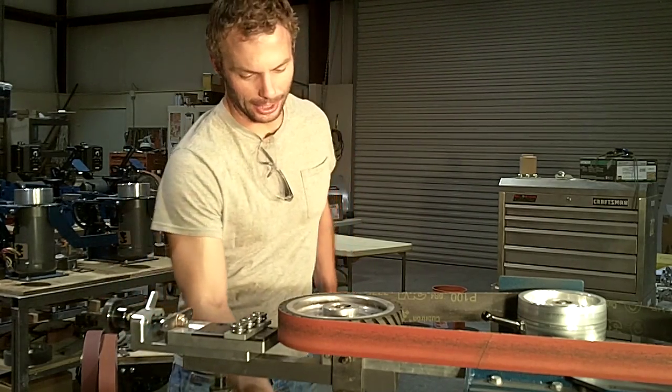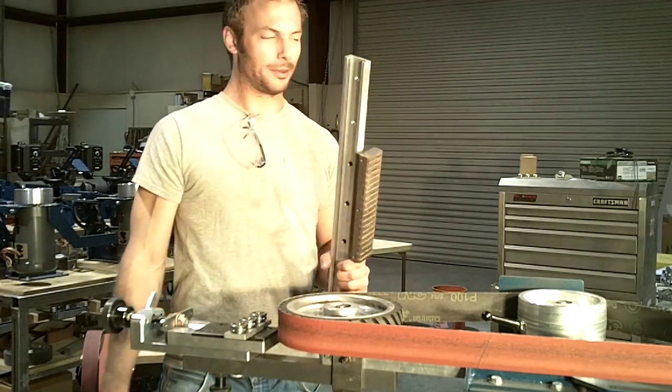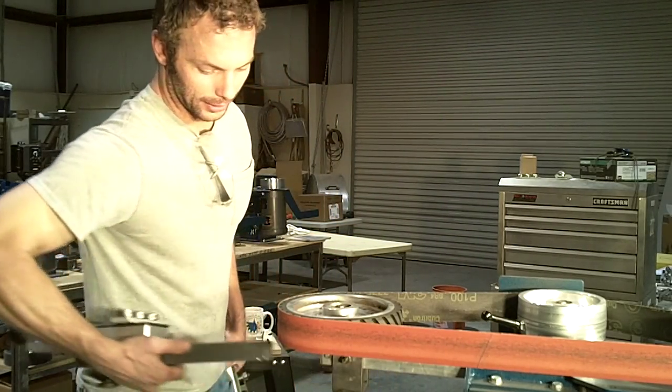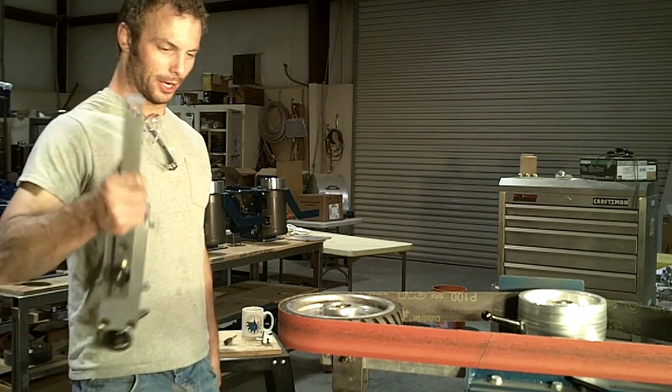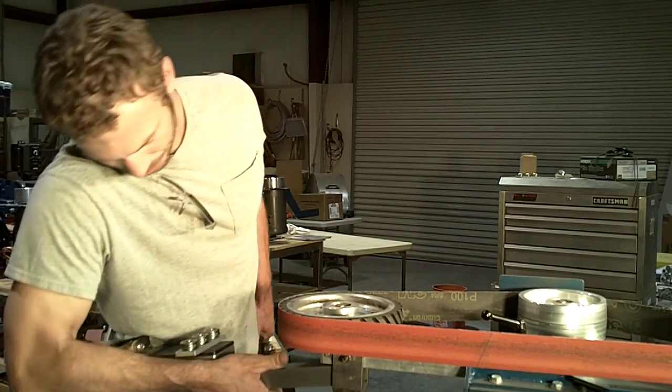The even nicest part is I can take this and hang it on a wall, take this piece and hang it on the wall, and your surface grinder takes up no more room than the grinder that's already in your shop.